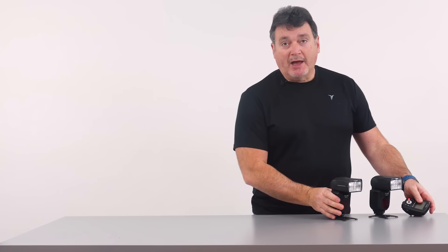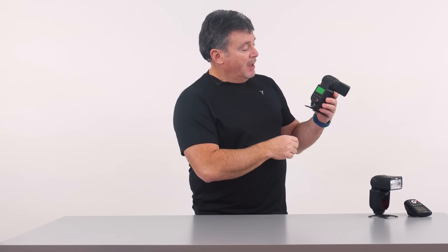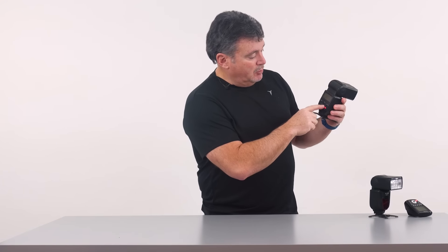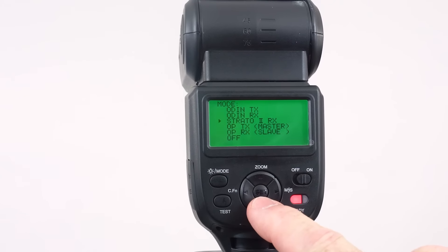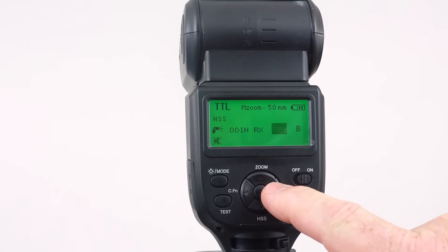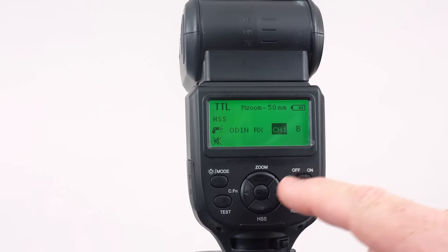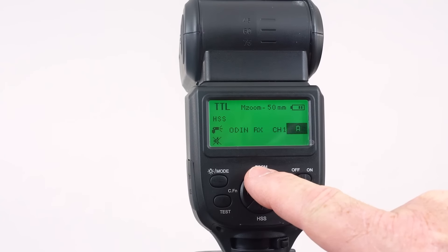Let's take a quick look at the flash itself. It's a standard hot shoe flash — turn on the power on the bottom. Since we're going to use the Odin to control it, we need to tell it to look for the Odin. Hold in the right button to get a menu of choices and make sure it says Odin RX or Odin Receive, meaning it will communicate with the Odin controller. Hit the middle button and arrow over to see the channels — one, two, three, four. Next to that you've got groups A, B, C. We'll keep this one in group A.